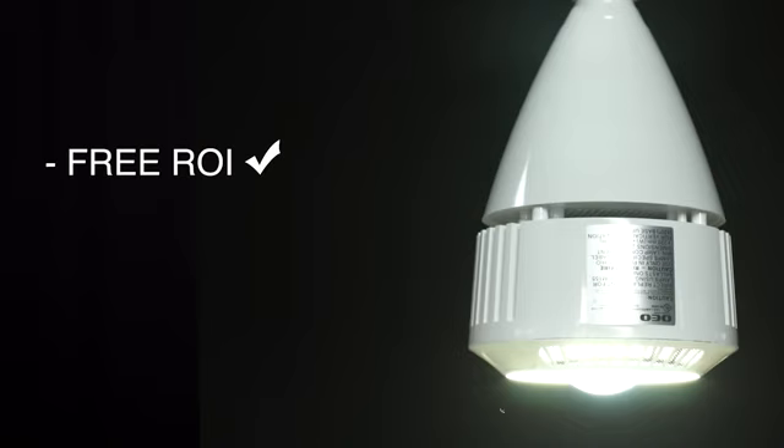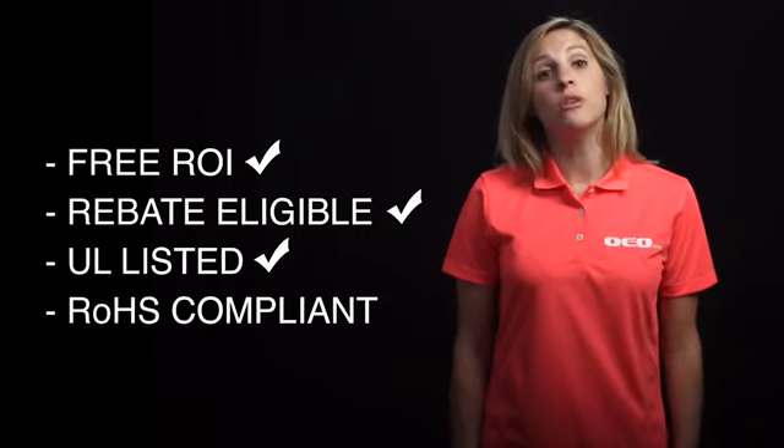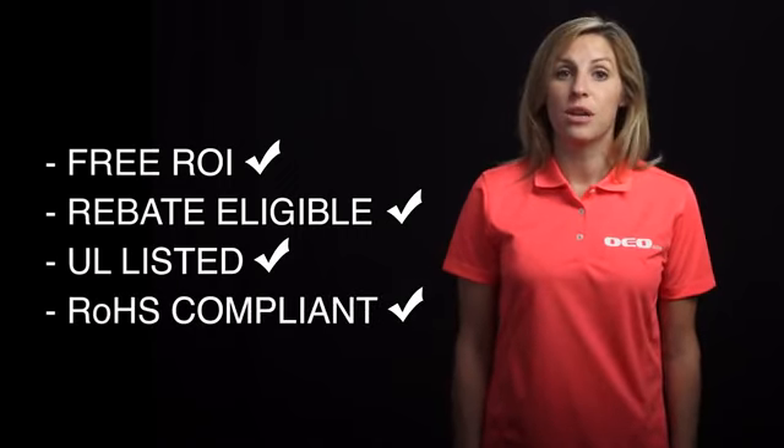Call our expert team today and we'll help you determine the perfect EZ LED product for your application. Contact us for your free return on investment analysis and rebate estimate. At OEO, we make upgrading to LED lighting as simple as changing a light bulb.